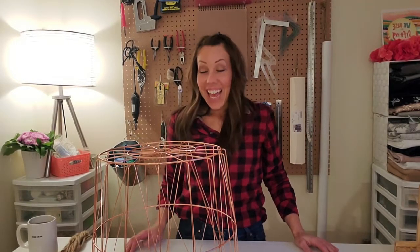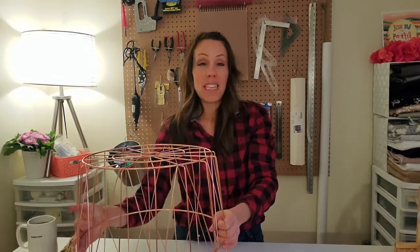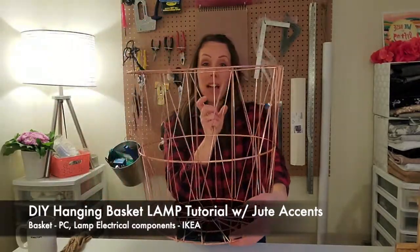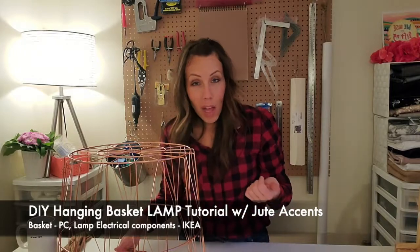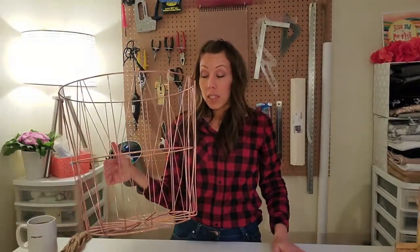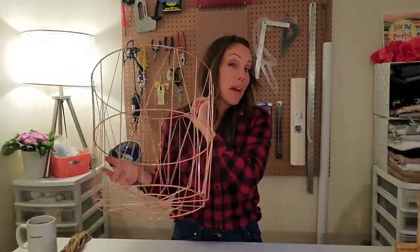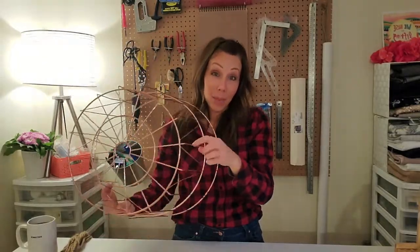Hi friends, thanks for joining me again today. Yes, this is a giant basket sitting in front of me — it's rose gold and it's awesome. Today's tutorial is going to be a little bit fun. I thought we would do something a little bit unique. I found these baskets made by President's Choice at Independent, or some people have Loblaws or Superstore. I bought eight of them in the summertime and loved them so much.